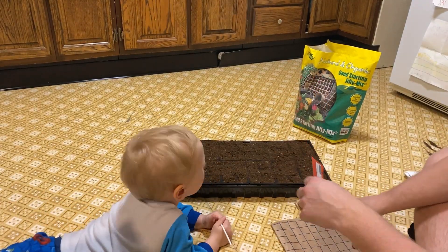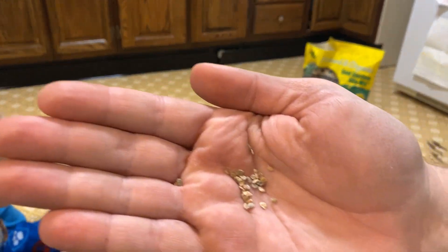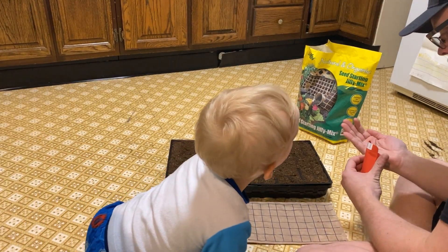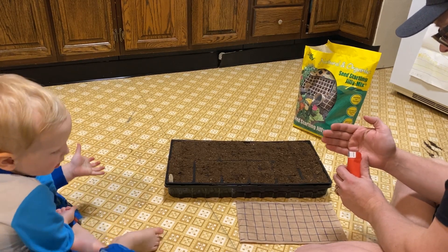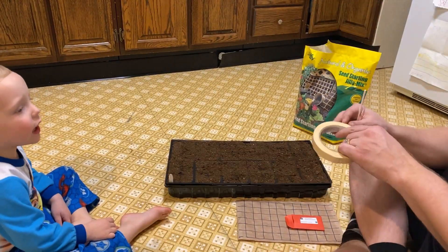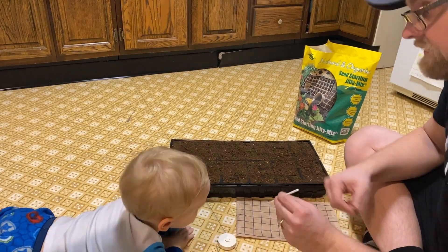We put the stake on that end because of the seeds that we got from the farm show — they're a set of heirloom tomato seeds and they're all different kinds. Whenever we plant them there's no way of knowing what they are, but we wanted to keep them separate from the salsa garden seeds that we're also going to be planting. Now we're just going to measure out the quarter of an inch and put a little bit of tape on the stick so that we can poke our holes to plant the seeds.